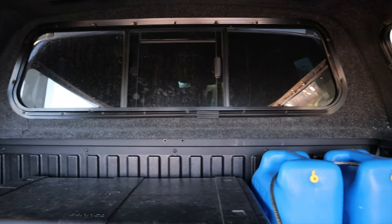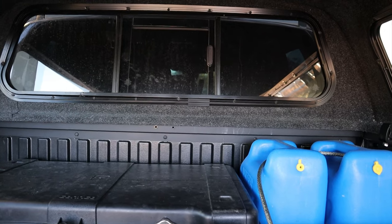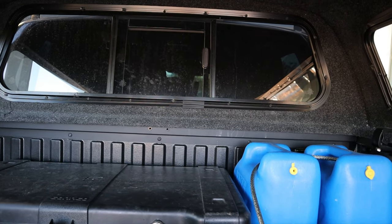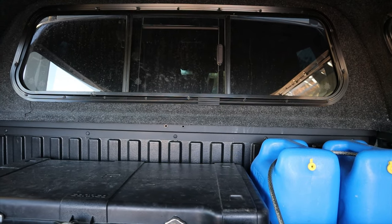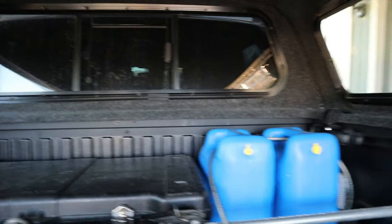If you are worried about the window on your truck being clean and the shell window, definitely purchase the fold-down window because it gets filthy — and that's after washing it. You can see just how filthy it is there.